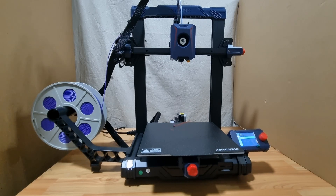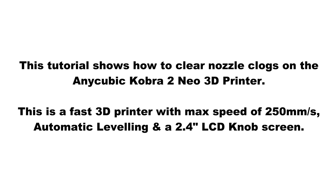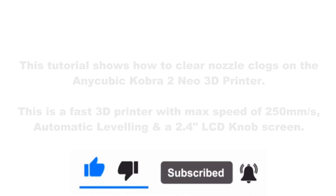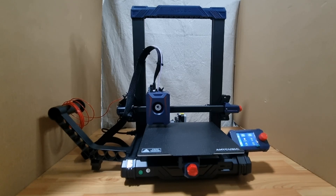This is how you unclog the nozzle from your printhead for the Anycubic Cobra 2 Neo 3D Printer. We are going to show you how to clear the nozzle clogs for your 3D printer.